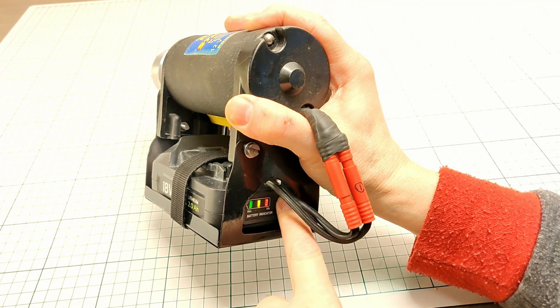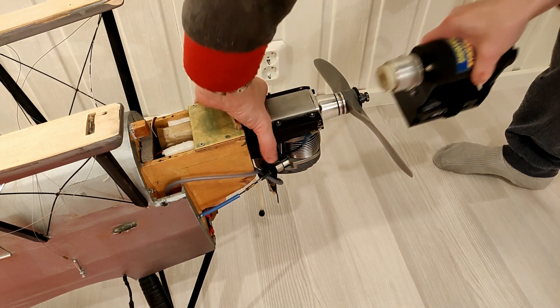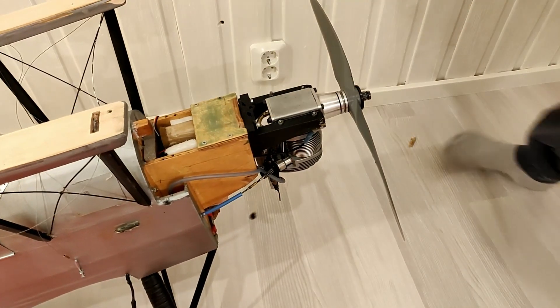Checking the capacity of the battery and testing it on my 30cc Laser 180 four-stroke nitro engine. That sounds about right!